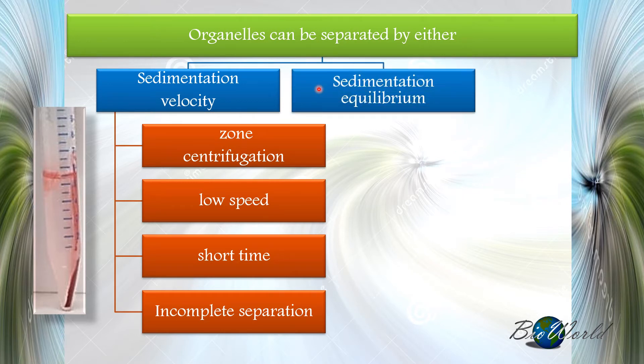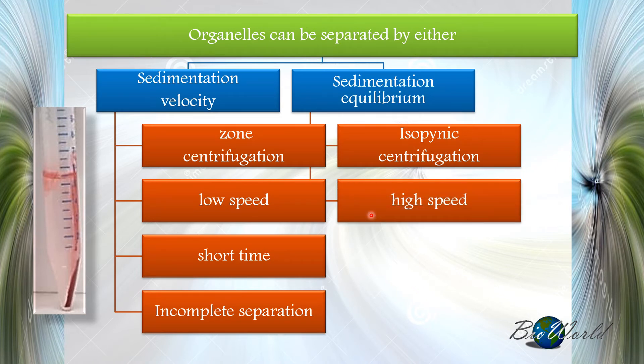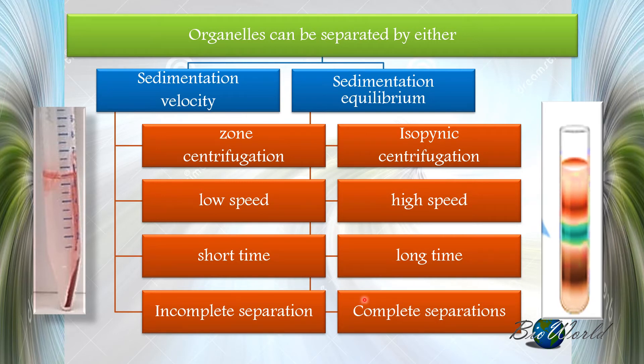In comparison, we have the sedimentation equilibrium method, which we call isopycnic centrifugation. Here, very high speeds are used and the centrifugation process takes a long time, but the separation of organelles or chemicals will be complete. A diagram shows the process, where different colours indicate organelles arranged according to their densities — lower layers have higher density and higher layers have lower density.